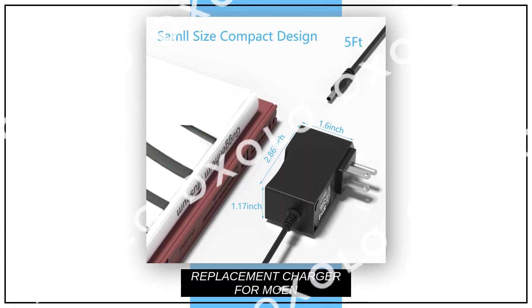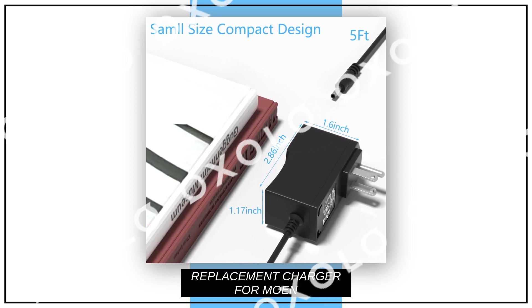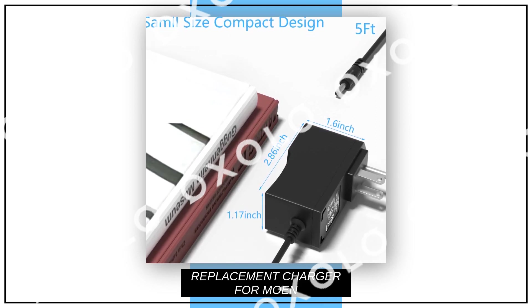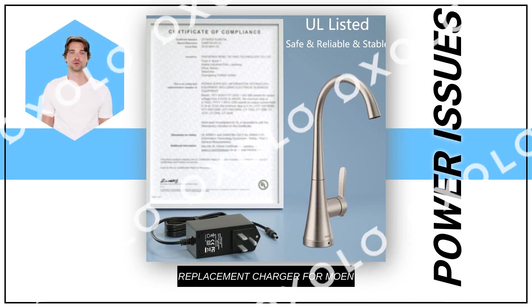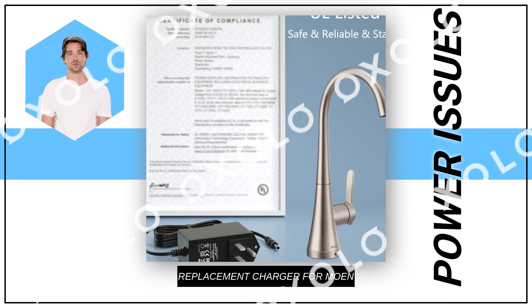Rest assured knowing that this UL, CE, FCC, and ROHS certified charger undergoes multiple tests to guarantee safety and stability for your faucet's sensor activation. Get peace of mind with our worry-free exchange policy, along with exceptional after-sales service.